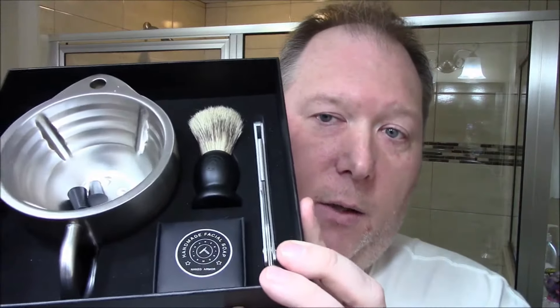It comes packaged nicely — all their stuff had come packaged in similar packaging, it's a nice sturdy box. You get to pick a charity of your choice and they will donate some stuff on behalf of you for your order, so that's a nice pleasant offering that they do.